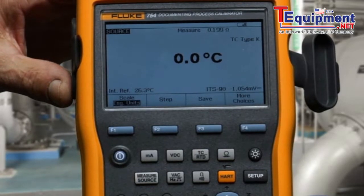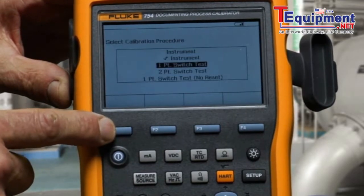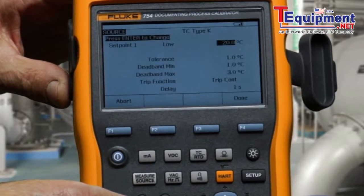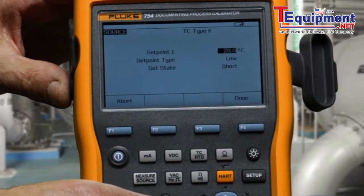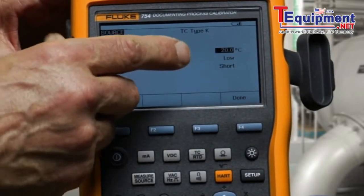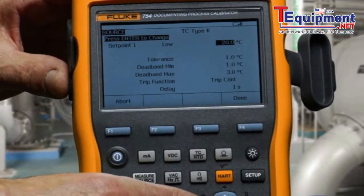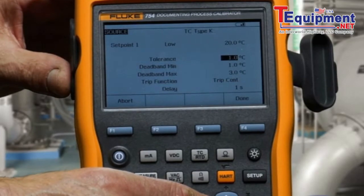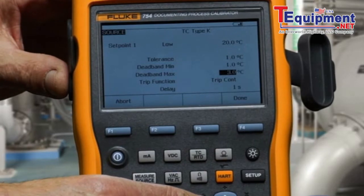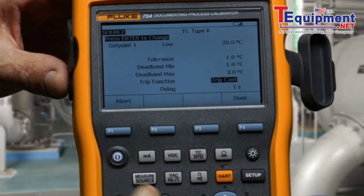To perform the documented test, we select measure source to get to the split screen, then select DES found. We would perform a one-point switch test. We define the setpoint as 20 degrees, and below 20 degrees the contacts are shorted. We then type in the rest of the test: test tolerance of 1 degree, minimum deadband of 1 degree, maximum deadband of 3 degrees, and we're going to trip on continuity as the switch opens and closes.